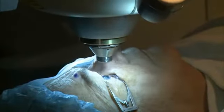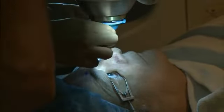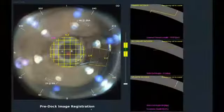Let's go ahead and add the patient interface. Another drop — artificial tears.